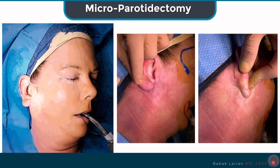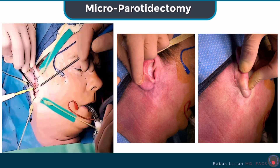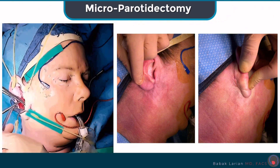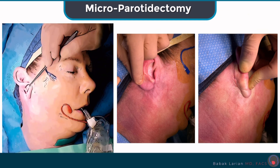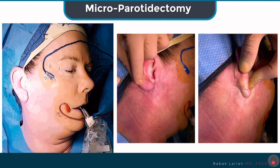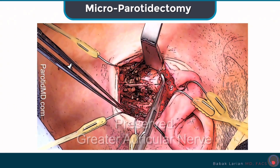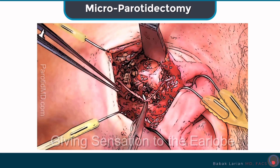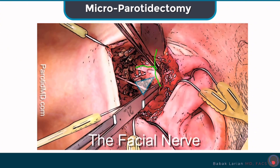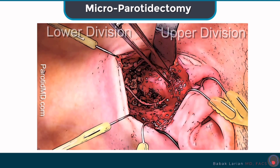These are the steps of a microparotidectomy. You can see them here in rapid action in a time-lapse visualization of the video, and this is an animation version so it's not too gruesome. You can see the tumor being removed right there, then the reconstruction being done, then the incision closed — right there behind the ear. This is another visual of a tumor that has been removed — it's a larger tumor — and the greater auricular nerve right there is preserved going to the root of the ear.